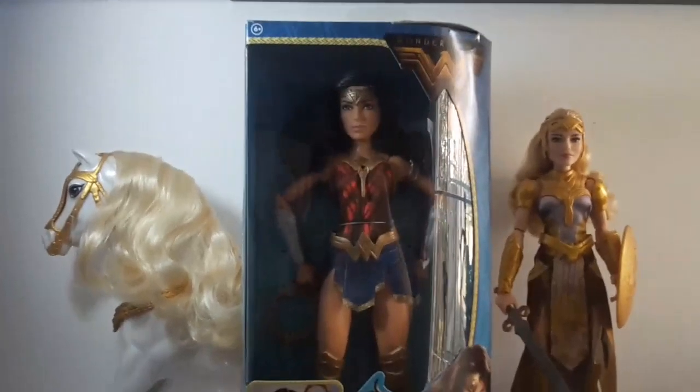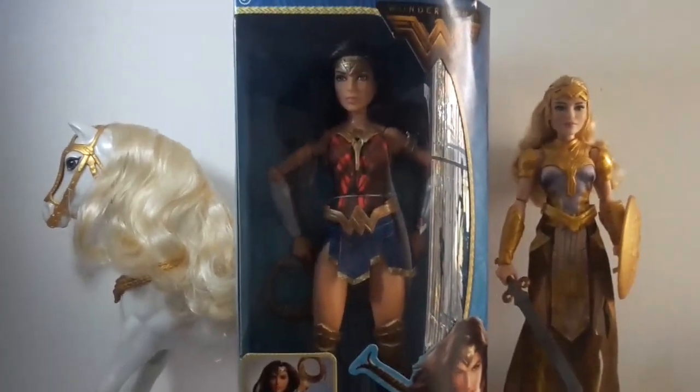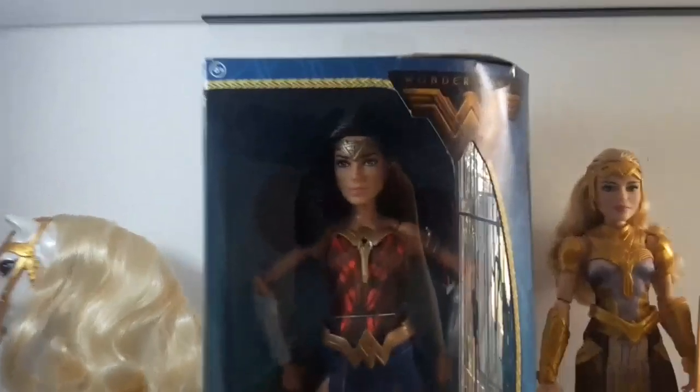Hi everyone, Monster Heber. I'm here today reviewing the Wonder Woman Battle Ready doll. Let's take a look at the packaging.